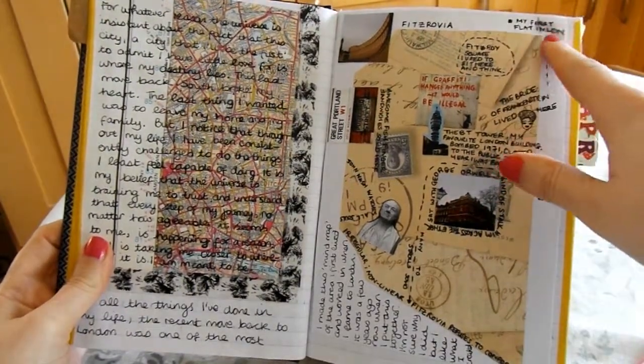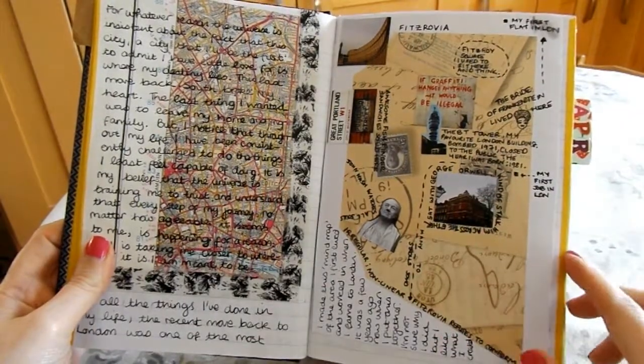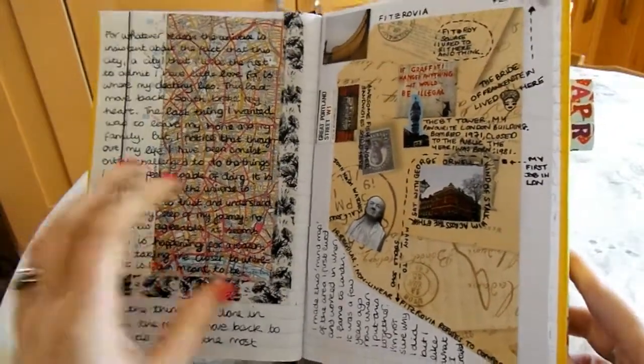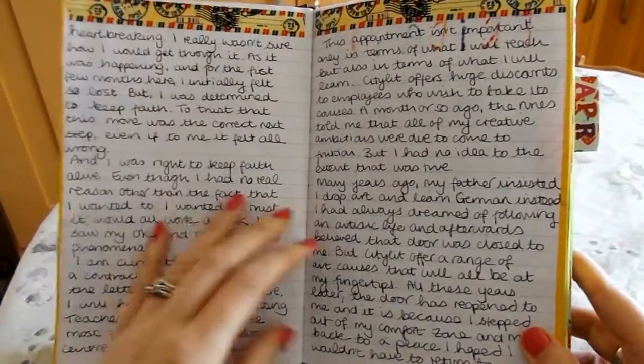Although the ink has smudged because it's really old, I put together all these ideas about Fitzrovia, which is the area I first lived in. I made it years ago and didn't really know it would end up in a journal someday. And more text, because I'm a writer.